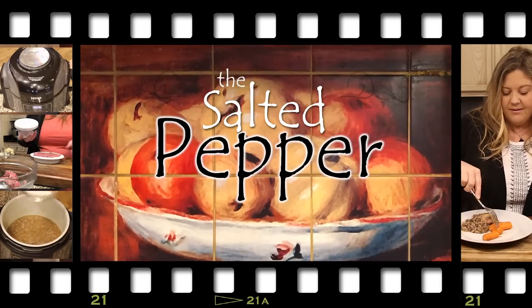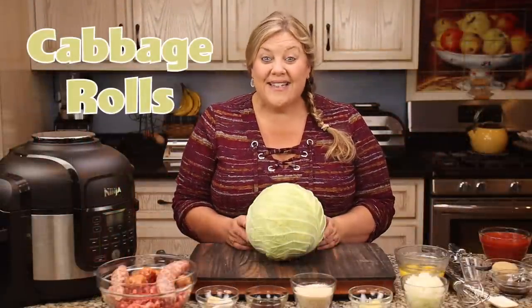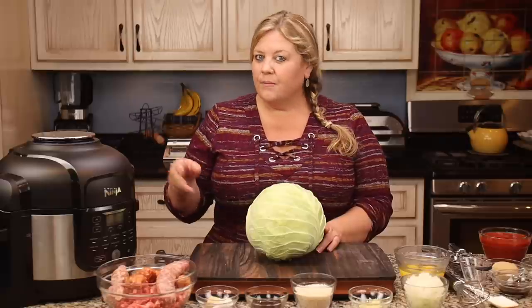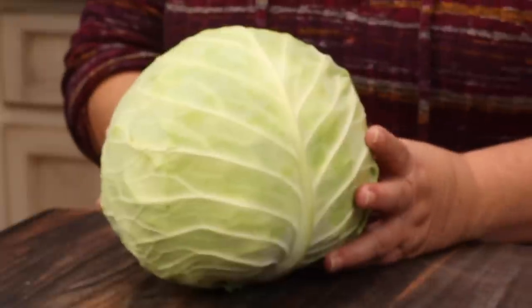Welcome to The Salted Pepper, where we cook for real life using real food and we keep it real simple. Today we're gonna make cabbage rolls, but it's not gonna take all day — we're gonna get this done in no time at all using the Ninja Foodi pressure cooker and air crisper. However, you could use the Instant Pot or any electric pressure cooker for this recipe.